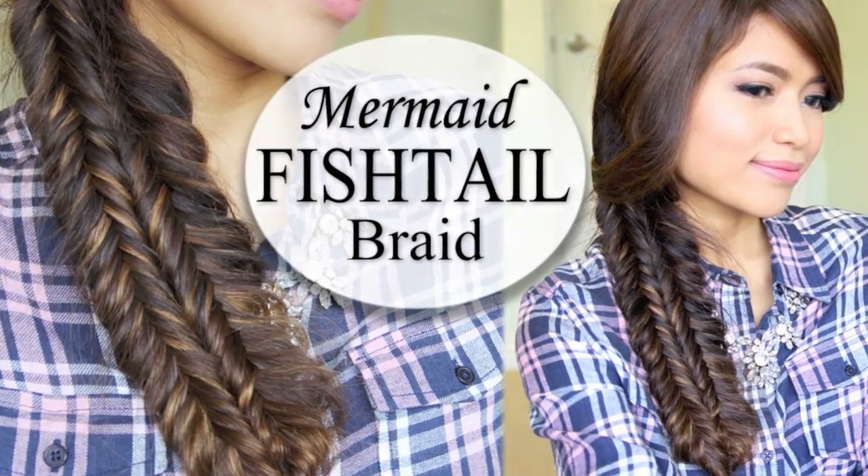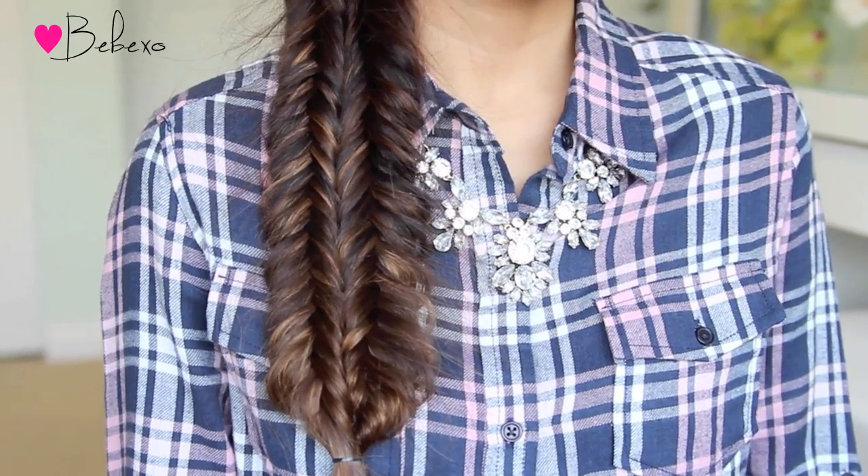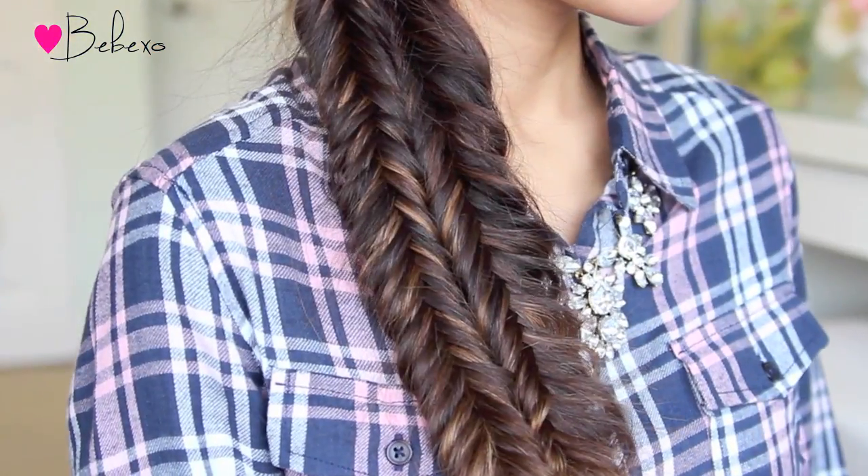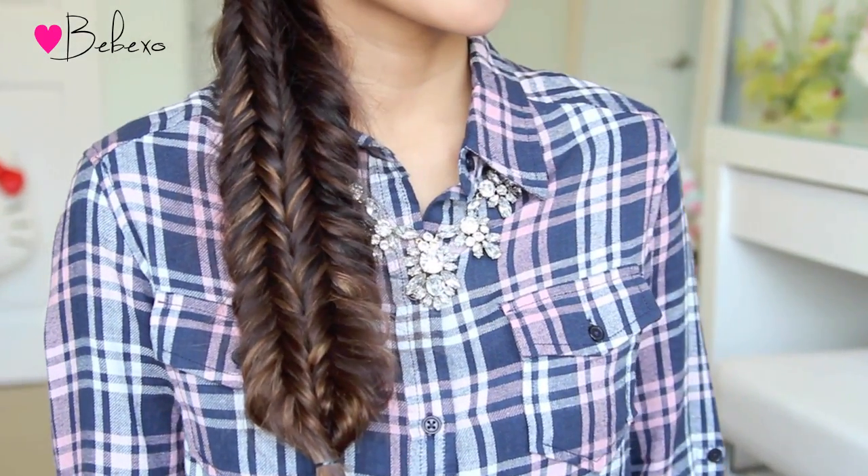Hey guys! In this video, I'm going to show you how to do this braid which I'm calling the mermaid fishtail. I've seen many variations of this braid floating around on Instagram but a lot of them have that really messy look. This one is more on the neater side and I use the mermaid braid technique to create it. So if you want to learn how to do this, then keep on watching!